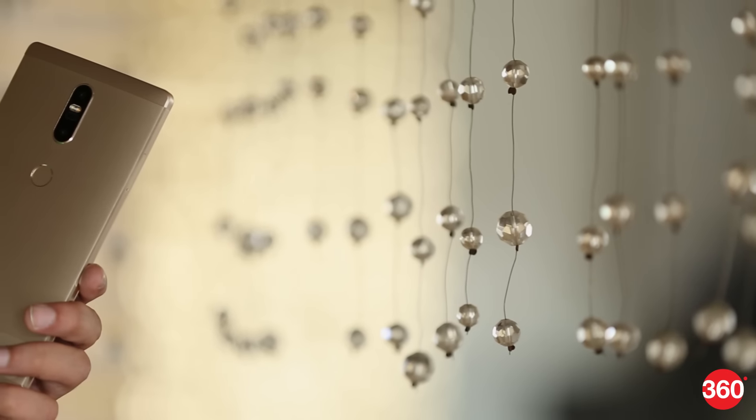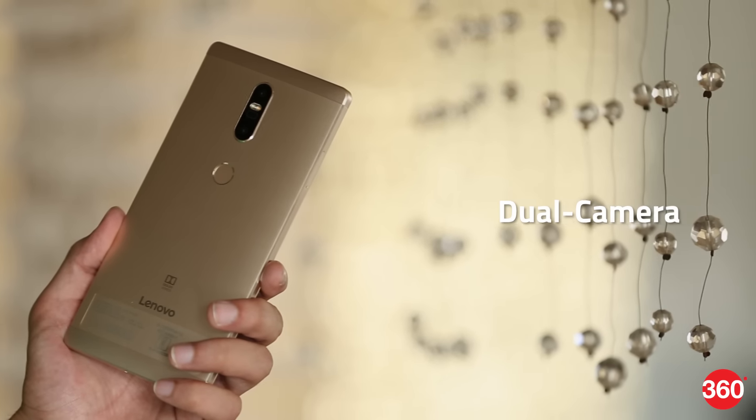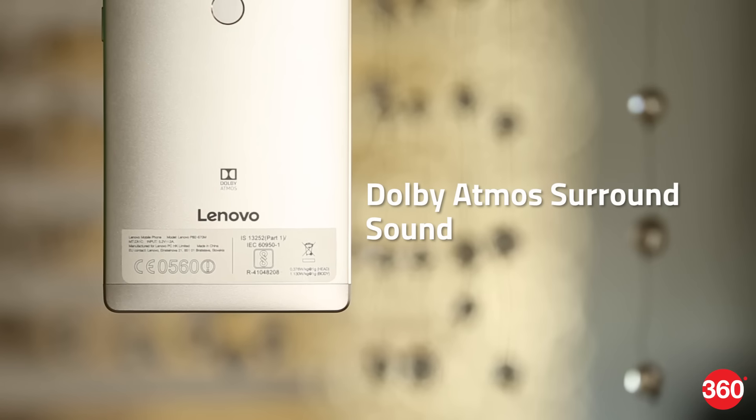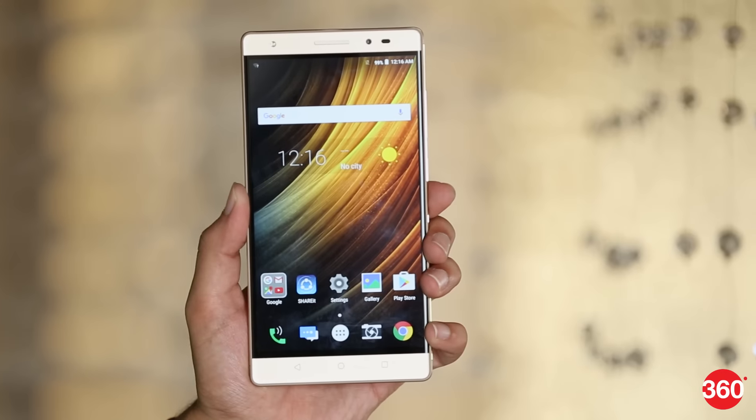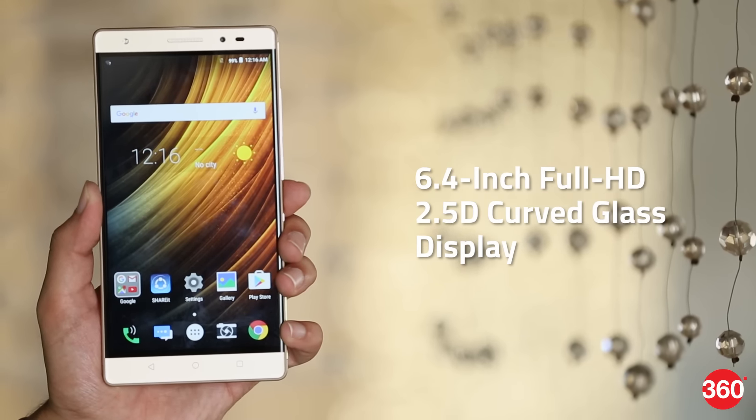Lenovo has launched the Phab 2 Plus, an update to the Phab Plus. The biggest highlight of the smartphone is its dual camera and Dolby Atmos surround sound. The Phab 2 Plus sports a large 6.4-inch Full HD 2.5D curved glass display.